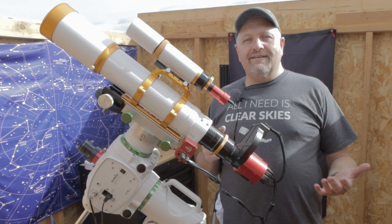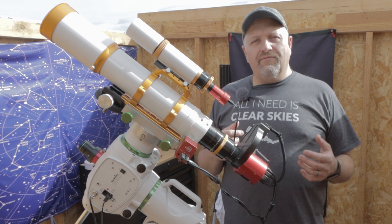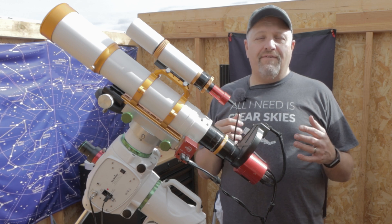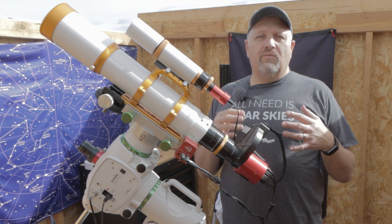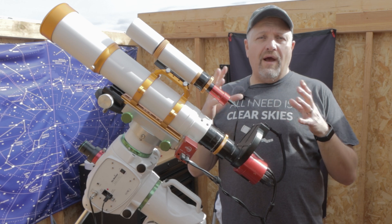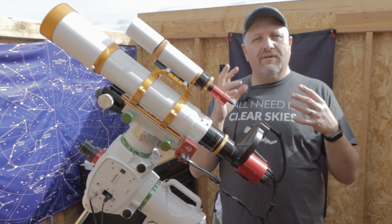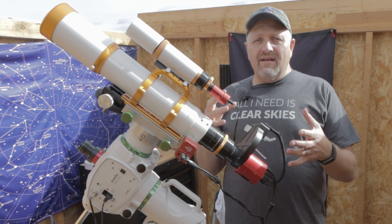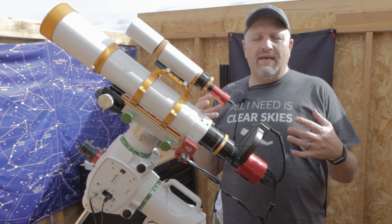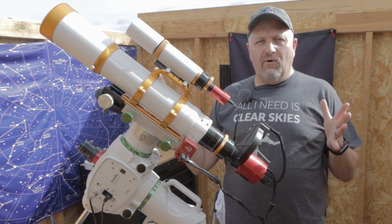The Soul Nebula lies in the Cassiopeia constellation. It's an emissions nebula, about 7,500 light years away. It really gets its name from the fact that most astrophotographers, when shooting the Heart Nebula that's actually shaped like a heart, will do a wide field and capture the Soul Nebula next to it — so it's called the Heart and Soul Nebula. Tonight, over the course of quite a few nights, we're going to be taking the image just of the Soul Nebula itself, not both in a wide field.